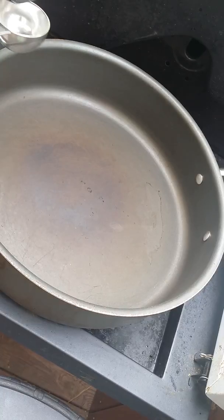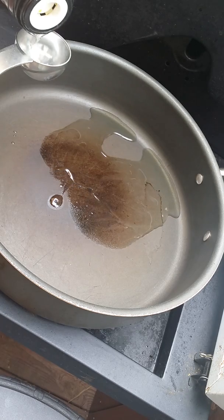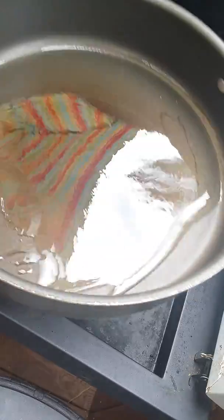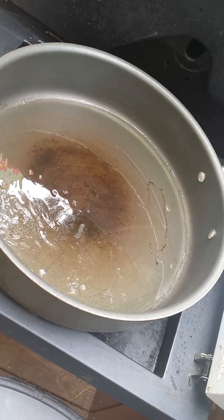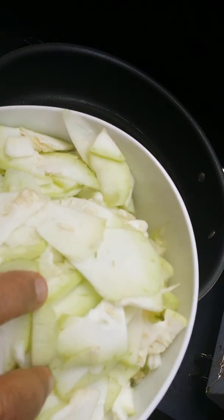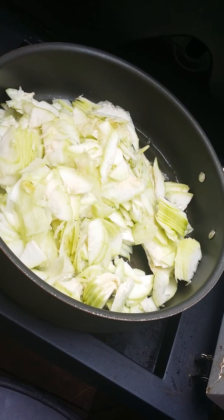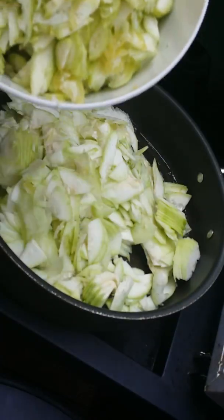My frypan is already hot. Bismillahirrahmanirrahim. I am using 2 tablespoons of canola oil — it's not too much because I have two kinds of vegetables. You can see I have already cut them into slices, so I am putting them in first, and I am using both together.